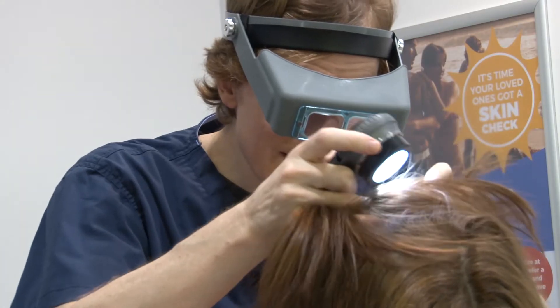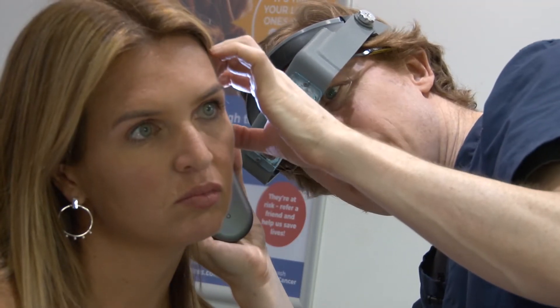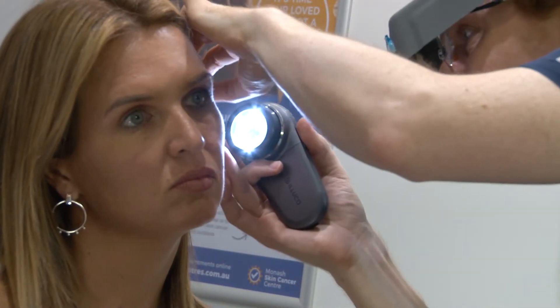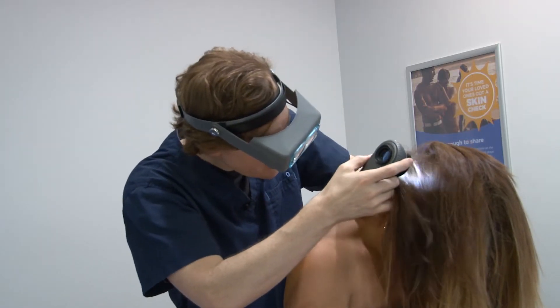Then I run behind the patient and try and get them to fling their hair over the fringe and just rifle through there, looking at the back of the right ear, back of the left ear, and lifting the hair up to look at the back of the neck. That might take two and a half minutes, depending on how much hair the person's got.